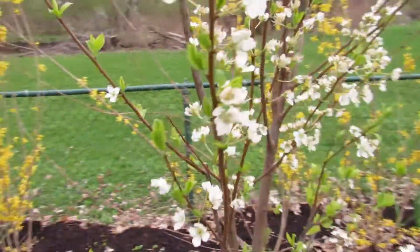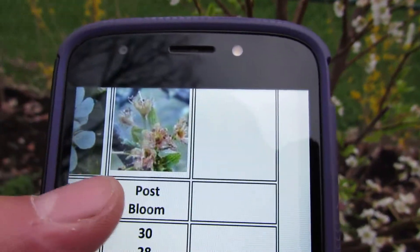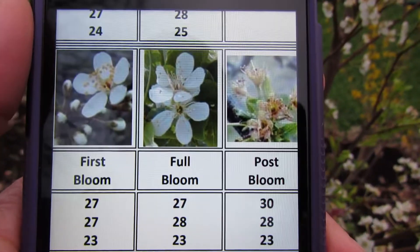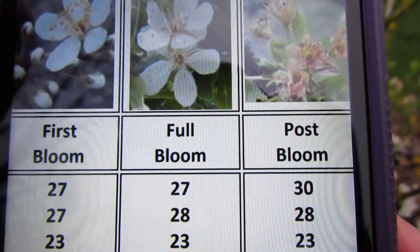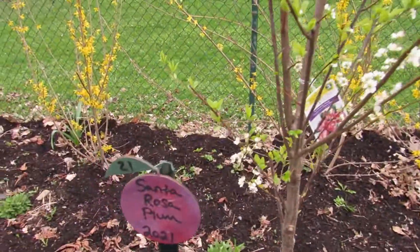Here's our plum. Interestingly enough, if we go on to our list and look at plums — this is a European plum chart, this is a Santa Rosa, I'm assuming they're similar. These are definitely post-bloom, full bloom, somewhere in there. But look — our 90% kill is 23 degrees. That's really surprising for a post bloom. So those should be fine. We're going to lose some, but we're not going to get down to 23, hopefully. That's our Santa Rosa plum.